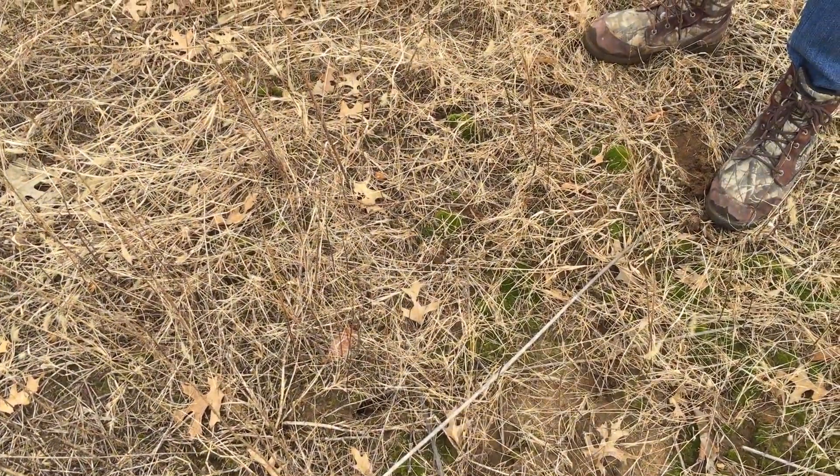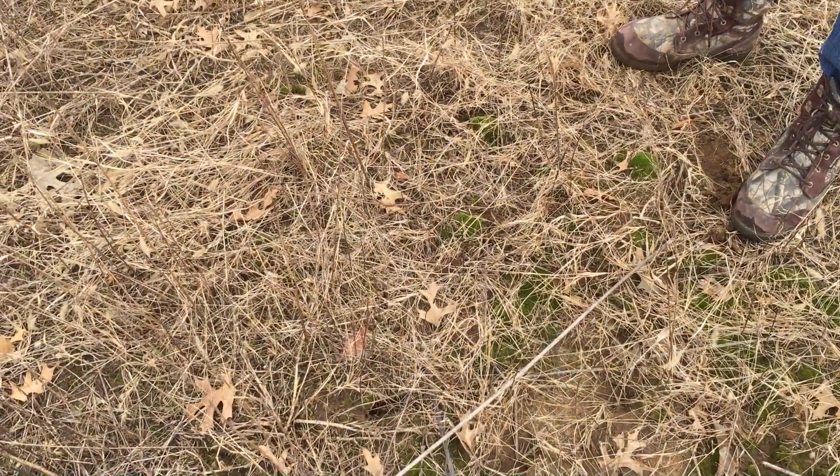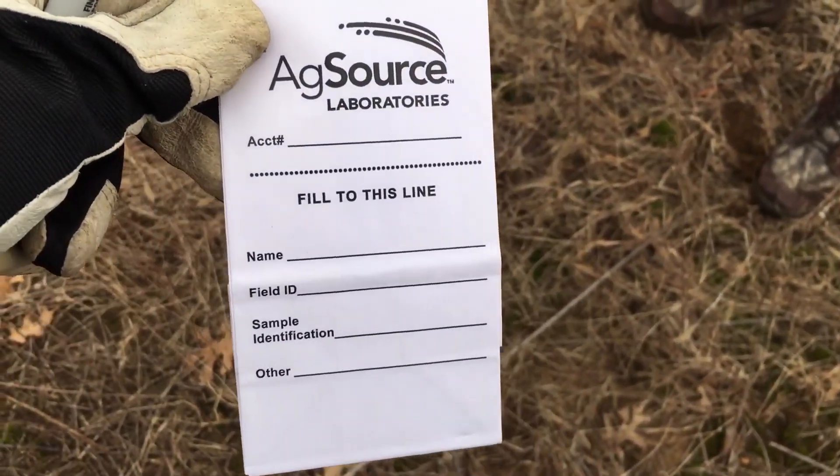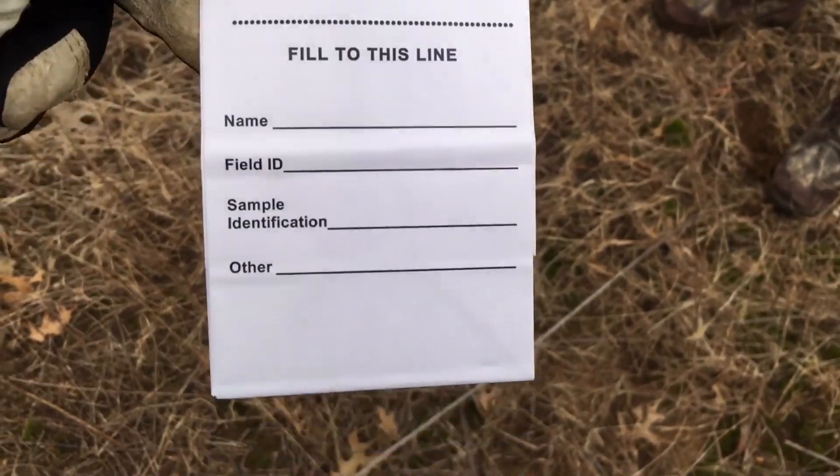In this video we're going to show you how to take a soil sample. You're going to need a bag like this — you can get them from any state distributor. You'll fill it out and then take a core sample of the soil.